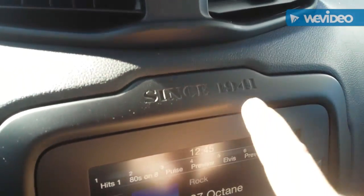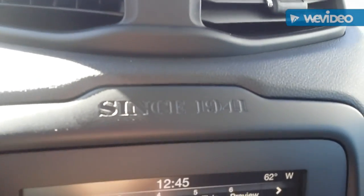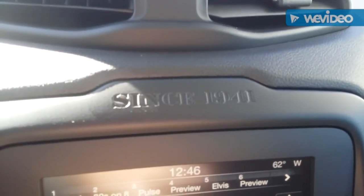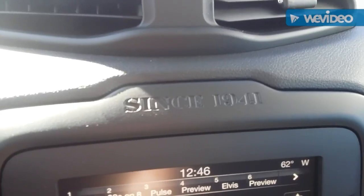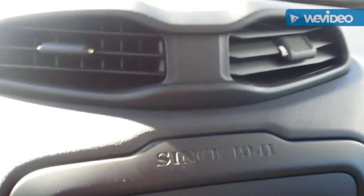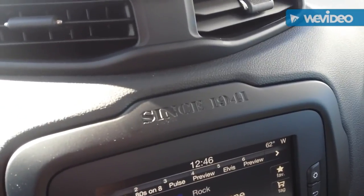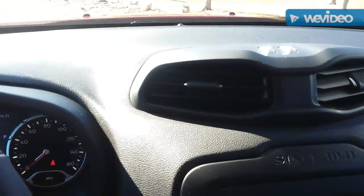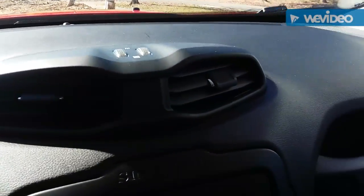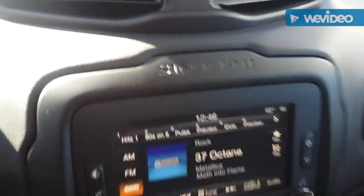There's a little detail that says 'Since 1941.' What a lot of people don't know is that Jeep was actually founded in 1941 to make military vehicles for World War II — it was a joint venture between Ford and Willys Jeep. This model commemorates the 75-year anniversary, which is why they have the 'Since 1941' symbol.